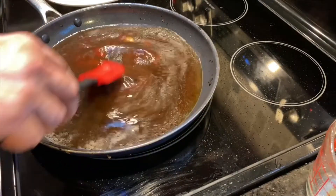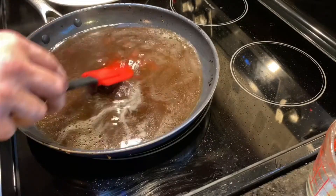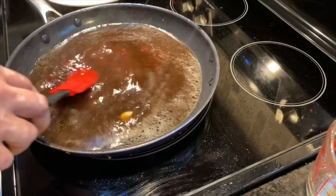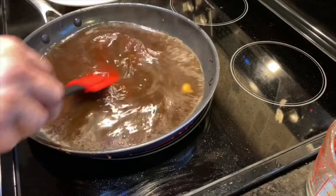One of the great things about this recipe is it is a one-pot meal — you don't have to dirty up any extra dishes. It shouldn't take very long to get warm.